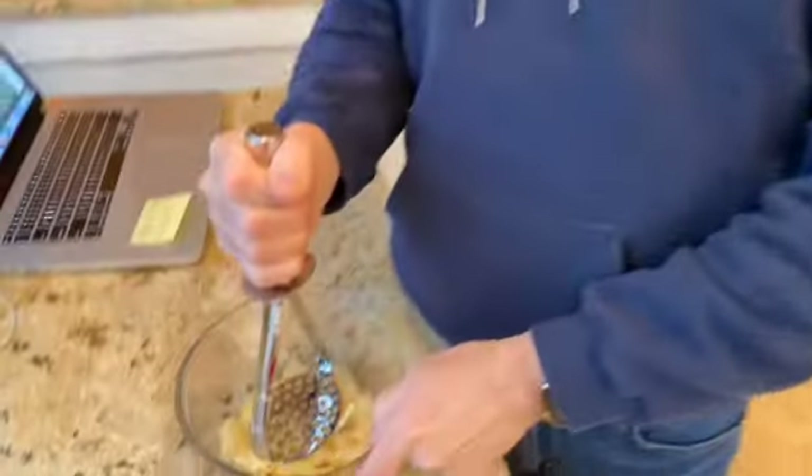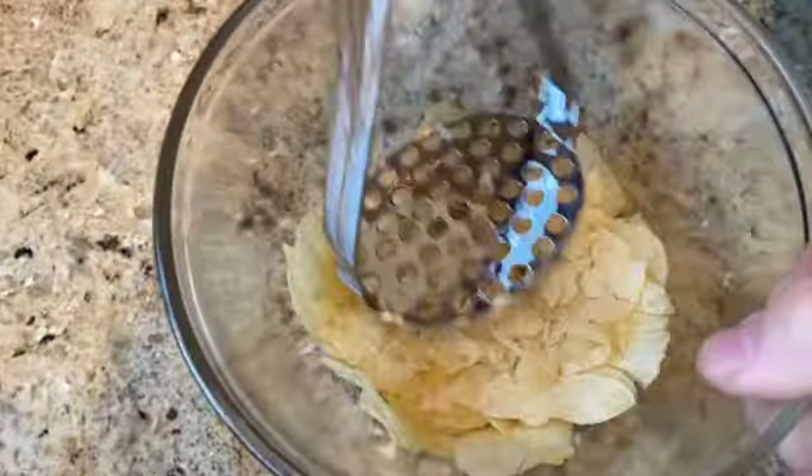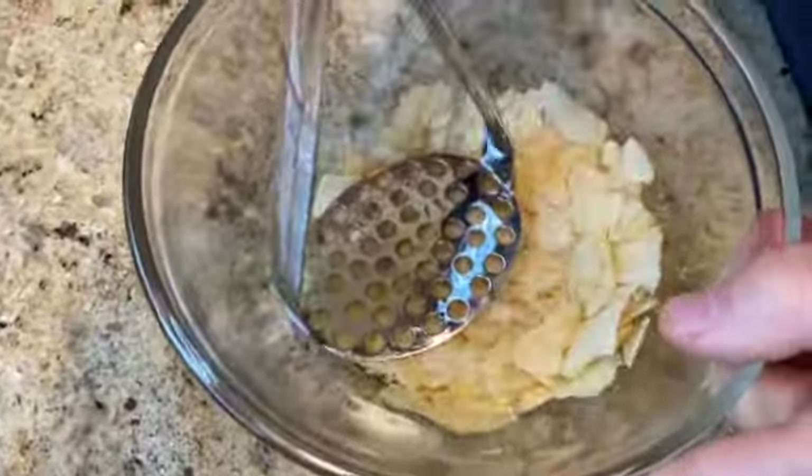I don't have french fried onions either, so I'm going to modify — I'm going to use crushed-up potato chips. I'm a good teacher, I always modify. I'll get all those things ready and show you how we're going to put them together.